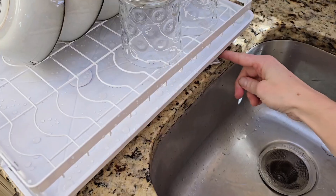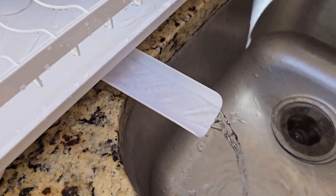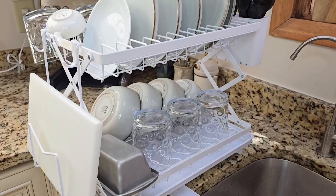Another added plus is this automatic drain tray. It has a hole and a nozzle that rotates, so I can angle it to drain right into the sink, keeping my countertop dry. The nozzle extends and retracts manually, adding even more flexibility.